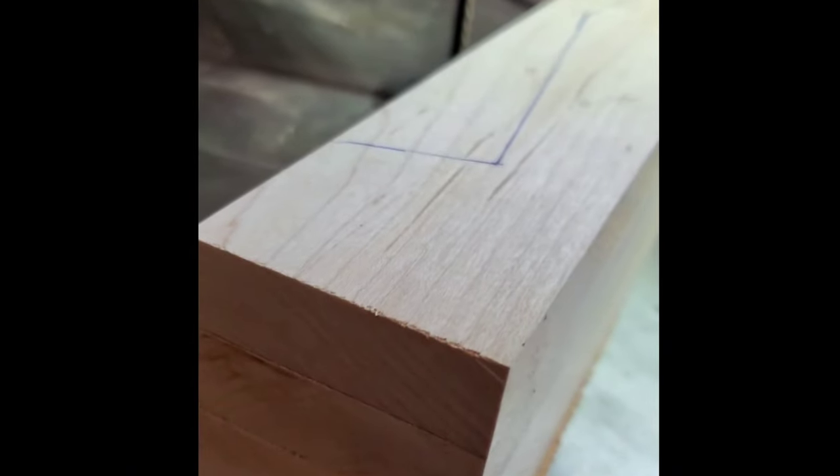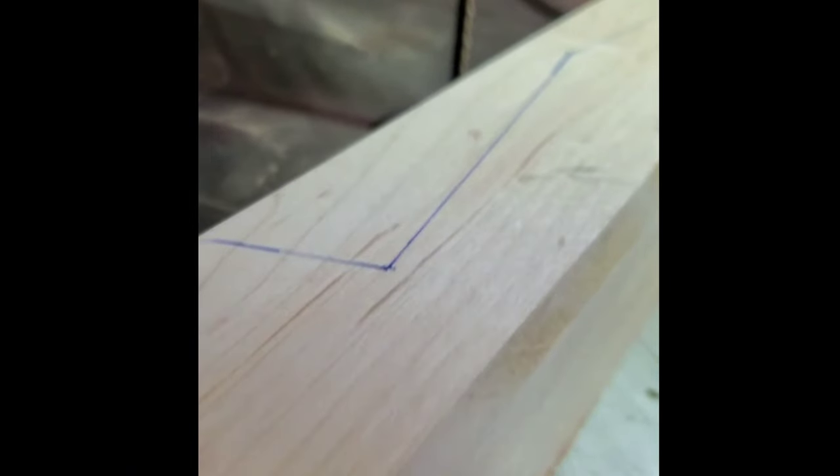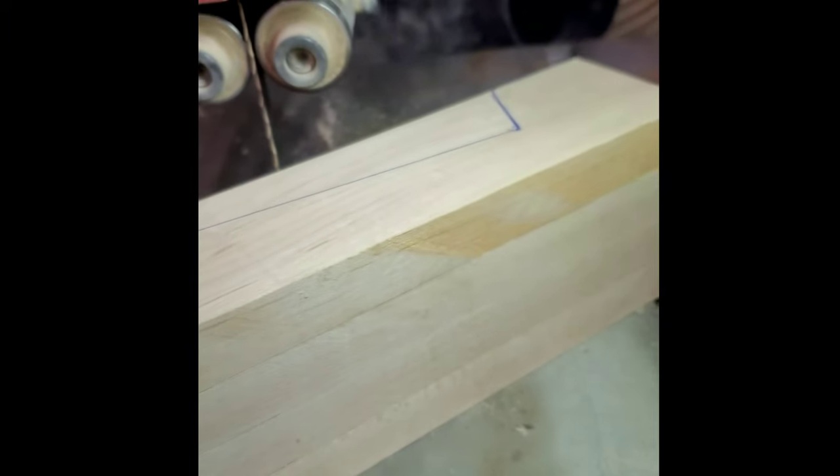Here are our aprons. A handy trick is cutting all pieces at the same time with the bandsaw, saving you time and effort.